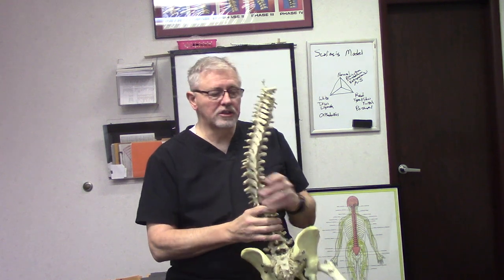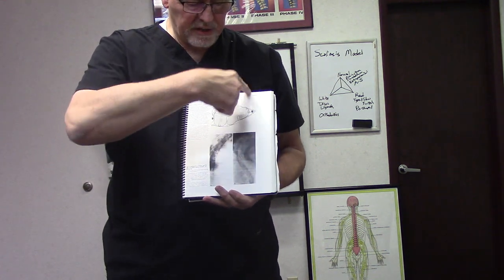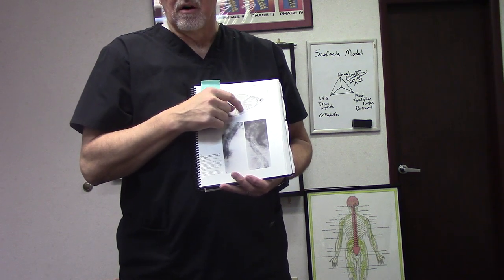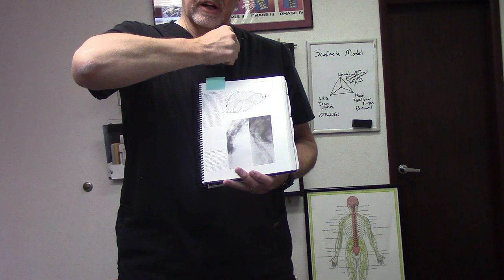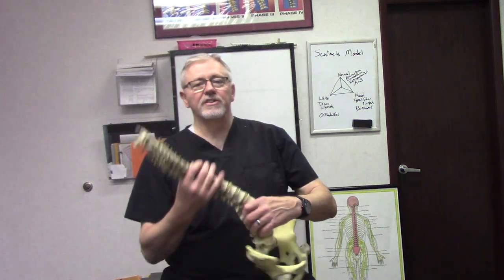We showed what happens to the spinal cord under torsion in another video — I'll re-show it here. It takes the spinal cord and on the inside of the curve it's stretching the cord outward, which is going to radically impact the blood flow in what we call the lateral horn, or the thoracolumbar IML, which is your sympathetic nervous system area within the cord. On the other side, it's stretching vertically up and down, deforming it. I get MRIs all the time and you can literally see that distortion on the spinal cord.